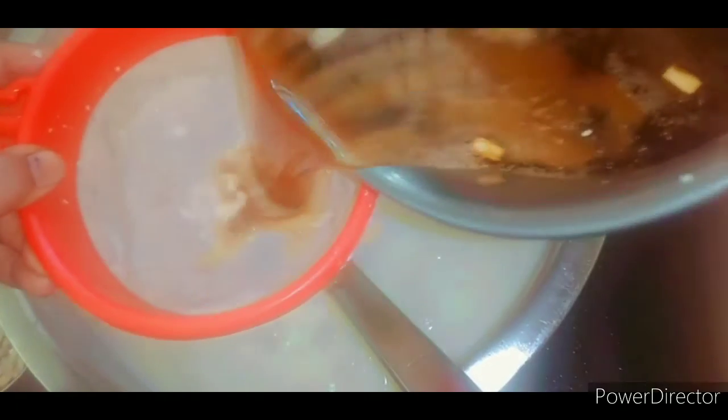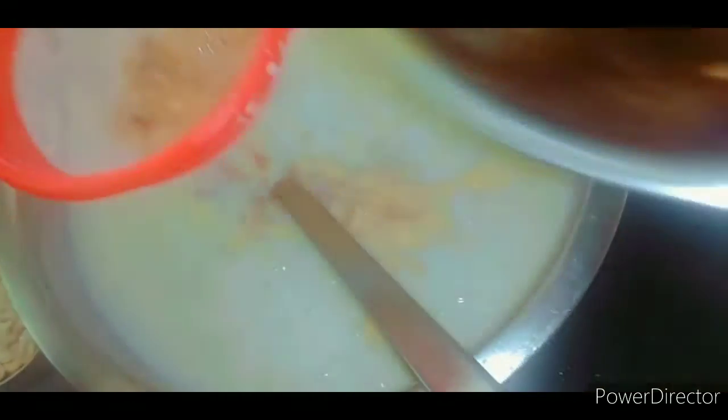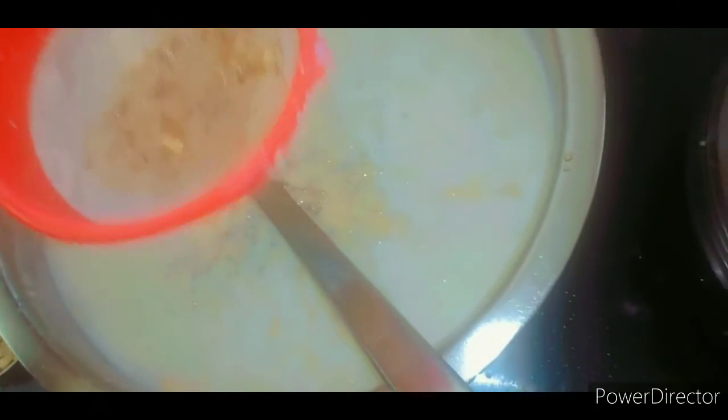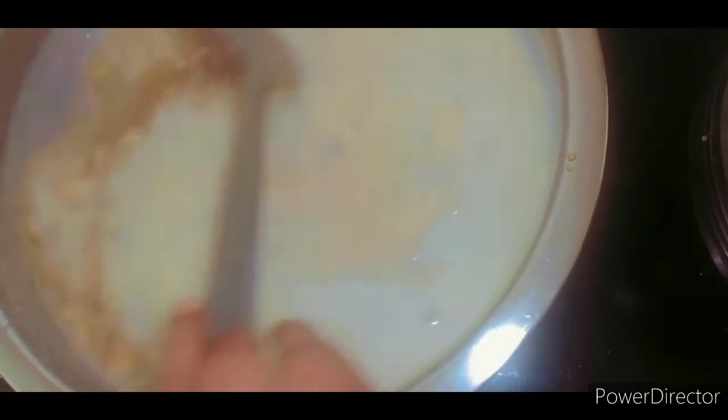We shall wait until we get our shakras. We will take the shakras and turn in the side of the pan. We will turn the pan and make it up.